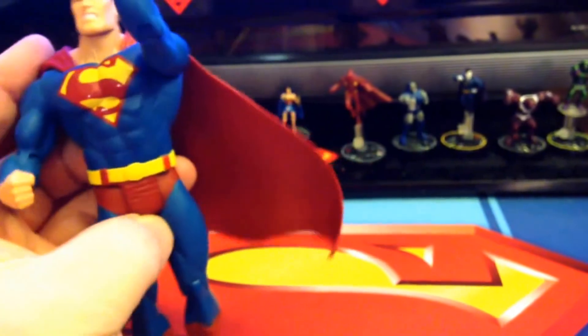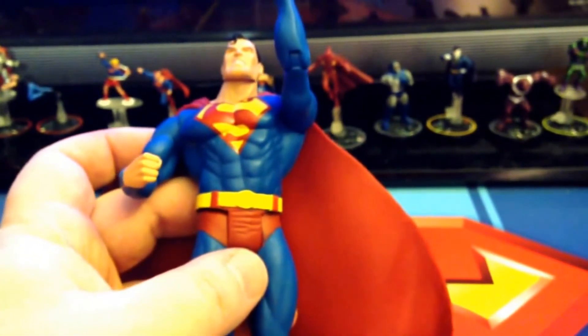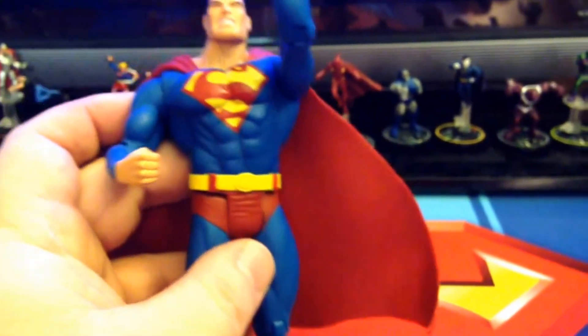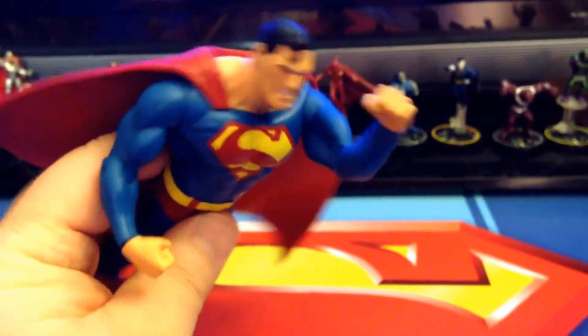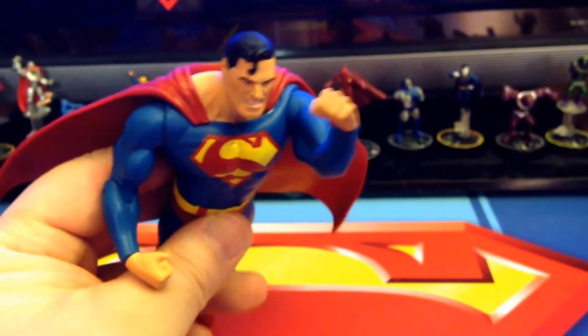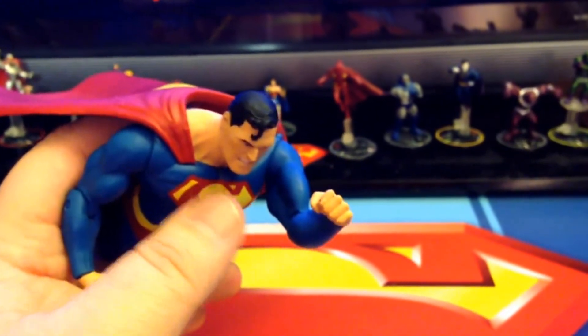He came out in 2007, so he's a bit of an older figure. He definitely comes up quite a bit — I think because people don't appreciate the sculpt, he's not that expensive. So definitely, if you've got some dynamic displays going on with your figures, he's a great one to pick up. He looks wonderful in that flying pose.